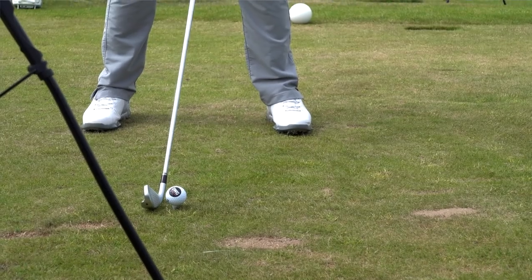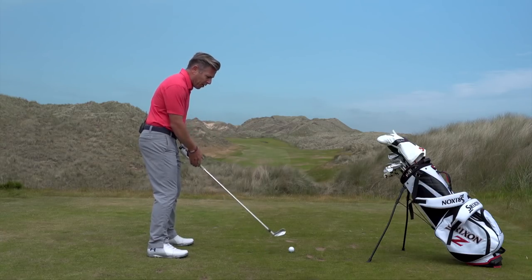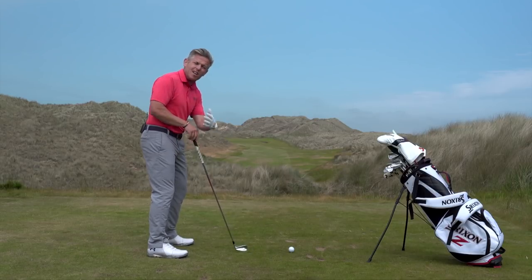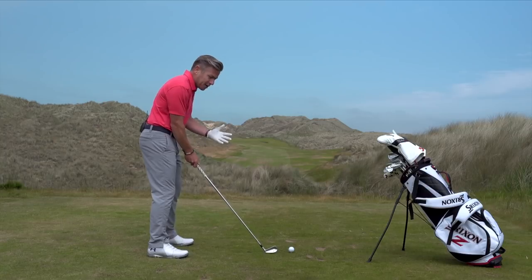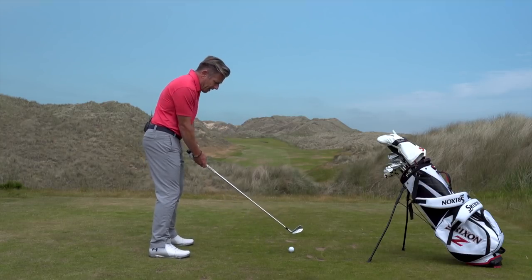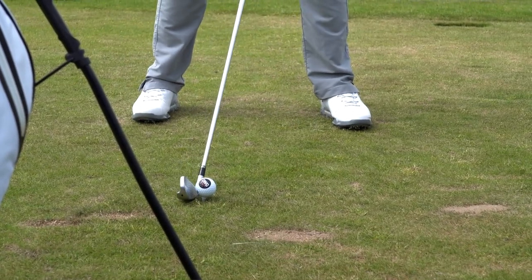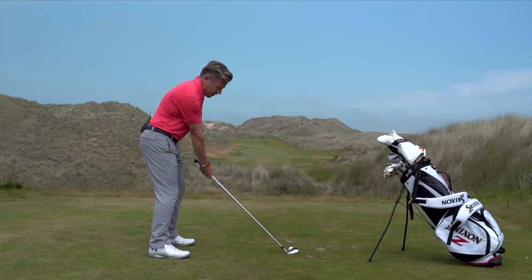So what we're going to do: ball a little bit further back, and I'm going to stand a little bit open. When I'm standing open, I'm factoring in that I'm going to hit more down on it because the weight's on the front foot — it's a little bit like a steep angle of attack from what you see on Trackman. This will give me the opportunity for a straighter shot. Weight slightly towards the front foot — not massively, just a little bit. Make sure that right hand stays on top, then rotate all the way through to the end of the follow-through.